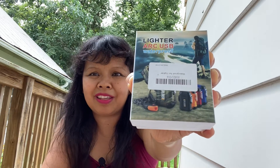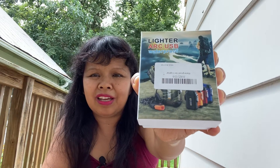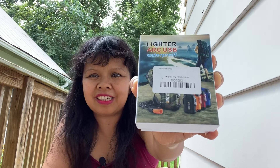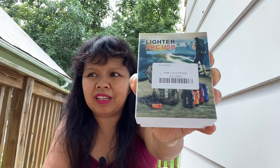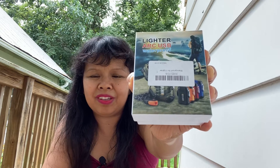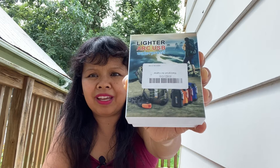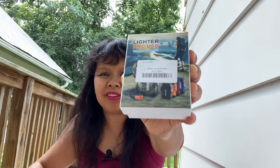I keep using matches and it's a waste because I pray every day and I always light candles every day. So I said, why not buy a rechargeable lighter? That way it will last forever.